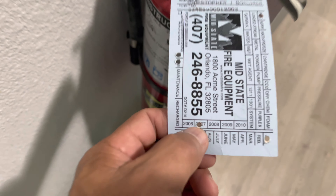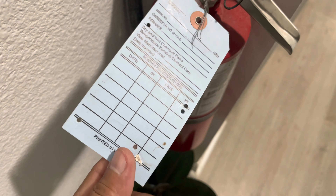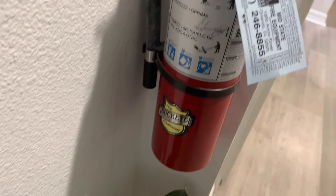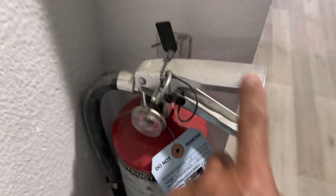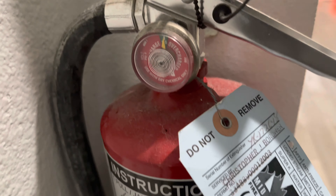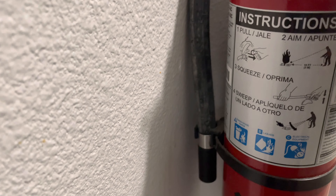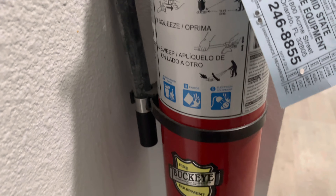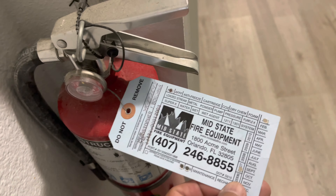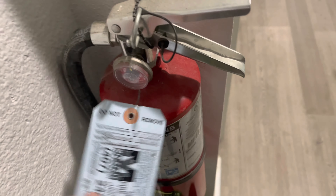Now looking at the old one — you can see it's dated January 2007, so it's never been serviced. It's a slightly bigger model, about 15 years old, and it's still full — never been used. These are probably expired already. I don't know exactly how long the expiration is on these things. Hopefully the chemical inside hasn't dried out after 15 years.